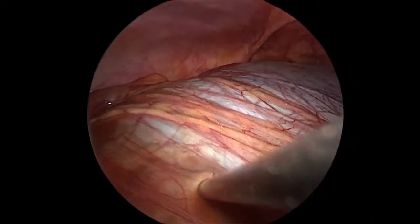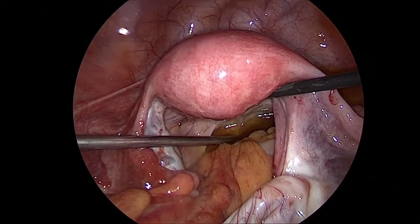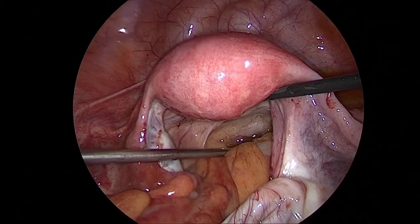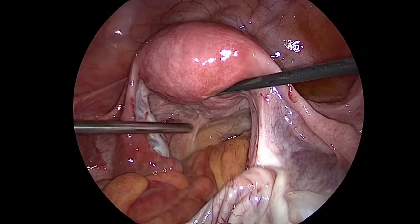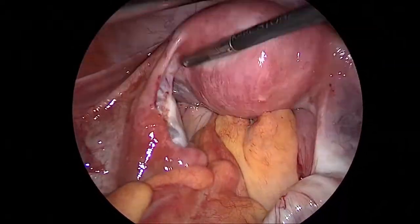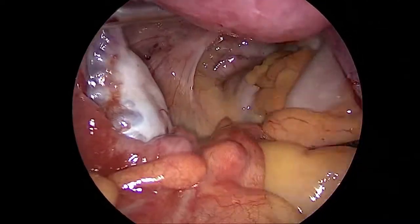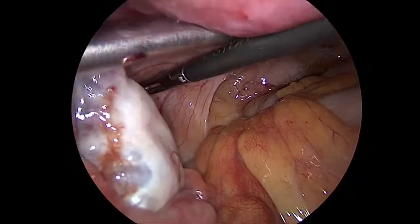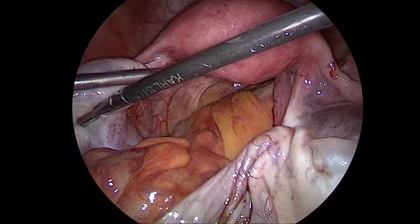You can see the cyst shrinking in size. Now the cyst has become smaller. This is the uterus I am picking up with my right hand, just sucking up some fluid from inside the tummy. This is the left ovary with the fallopian tube.